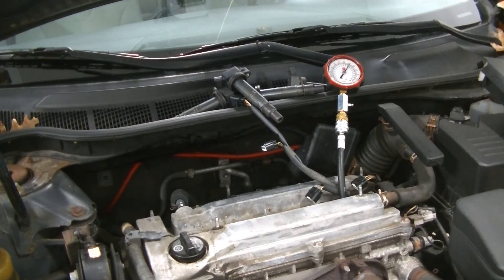They are all above the minimum, which was 142 PSI. I don't like that number three is as low as it is, but this is an older engine — it's got 180,000 miles on it and the car runs great. I was just doing this to show you guys exactly how to perform a compression test.